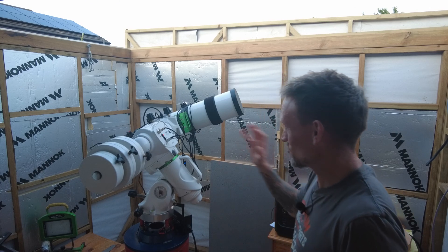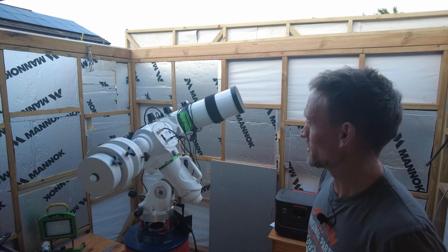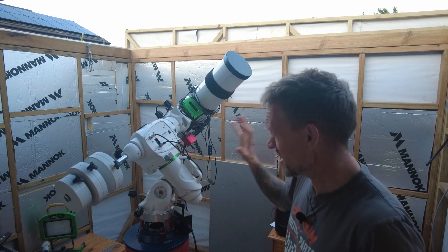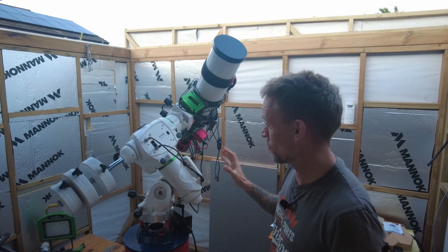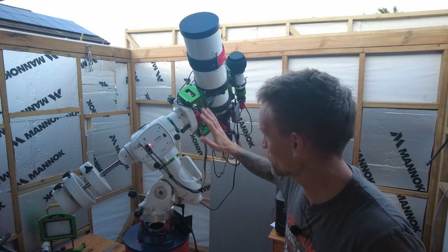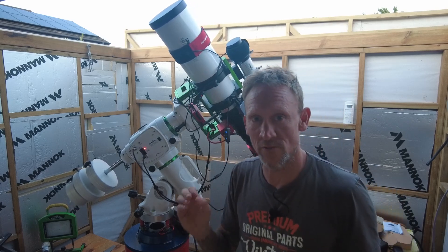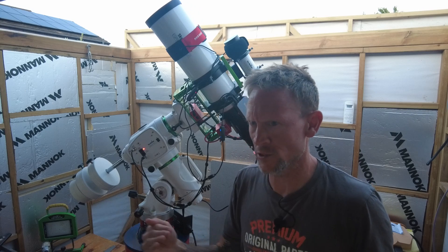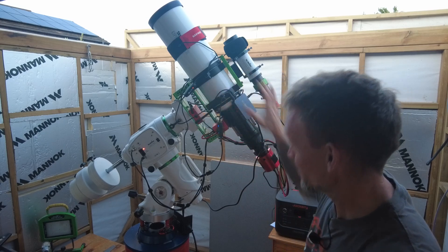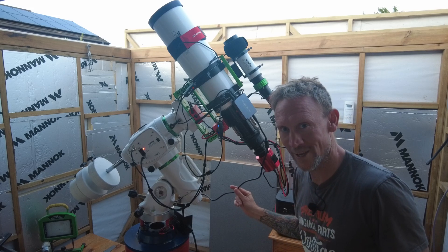Since introducing the SV241 and setting things up this way, I've noticed the mount is a lot more responsive — there's no LED light flashing anymore, so no power drain issue. Also, the ASI Air hasn't dropped below 12 volts, whereas before it was getting close to 11 volts and throwing up a warning. So since introducing this little box and configuring it this way, it seems to be doing the trick. One power cable — absolutely brilliant.